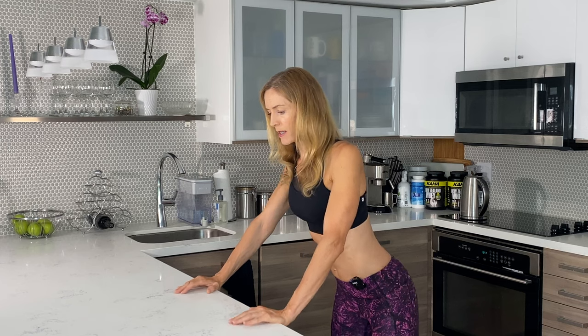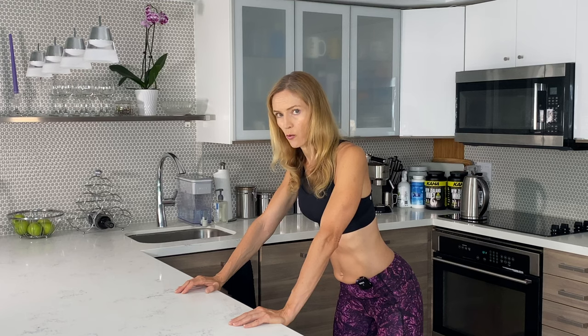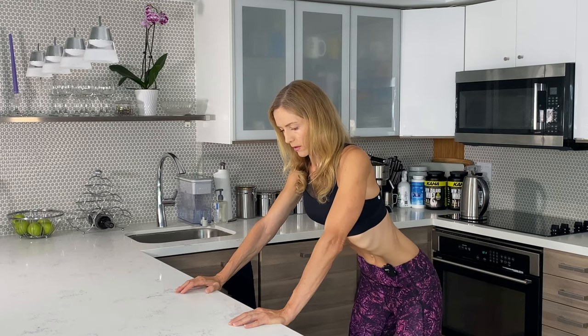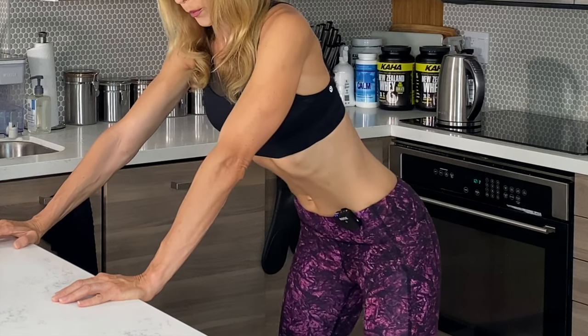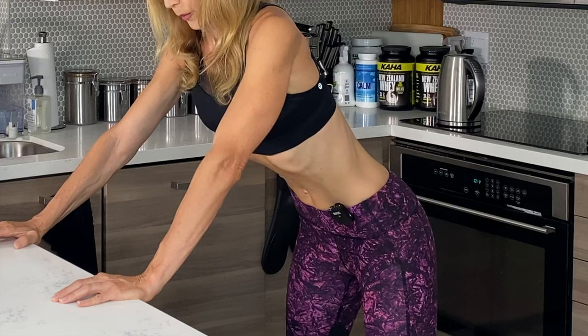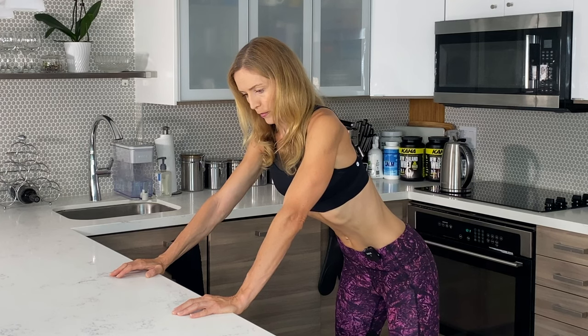The second variation, which I really like for beginners, is leaning over a table or anything that's solid. You just want to put your hands in front and kind of use that to support yourself. As you begin the exercise, the process is exactly the same — you want to breathe in, release the belly, and then breathe out and pull your belly button towards your spine. I find it a little bit easier to breathe in this position and still maintain the contraction. If you're just getting started, try this one first and then work to the other position.